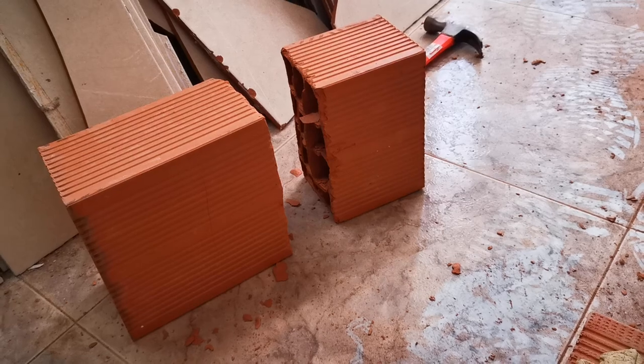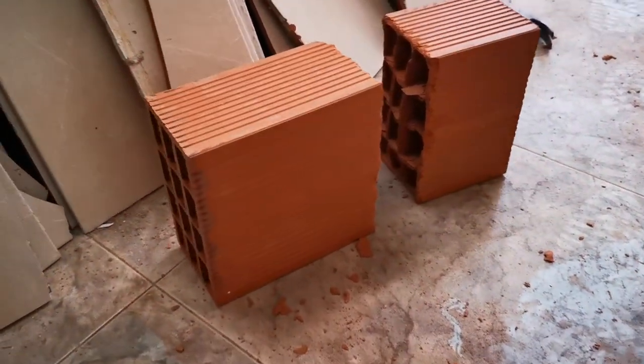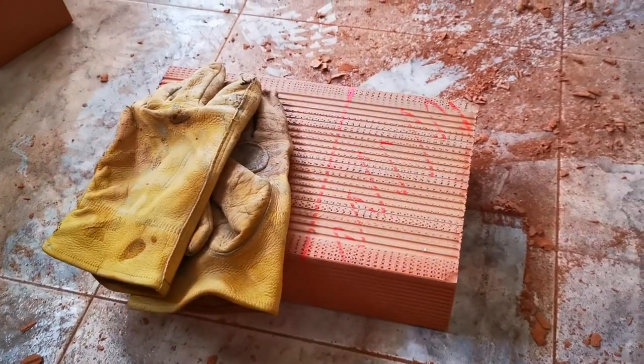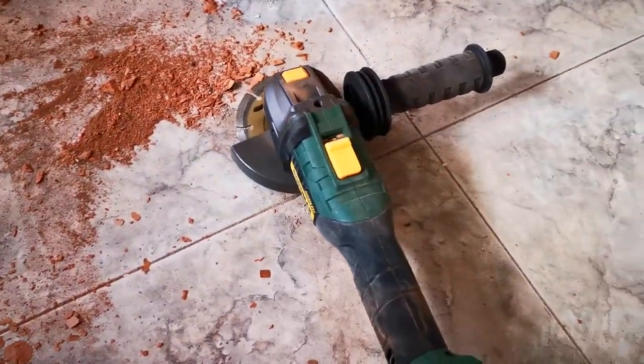You can always put the grinding disc back on the angle grinder and just get rid of those nasty edges. But that seems to be the best way I've found to do it today with the angle grinder.